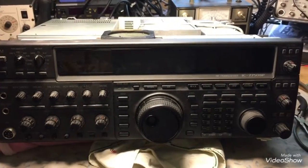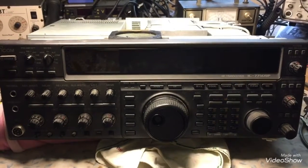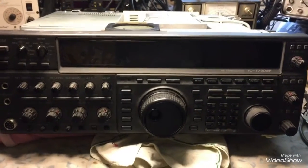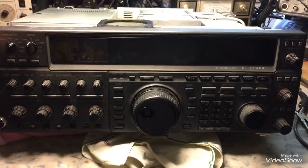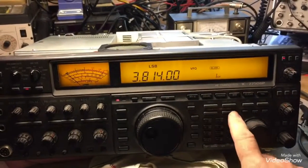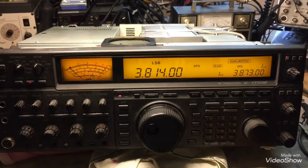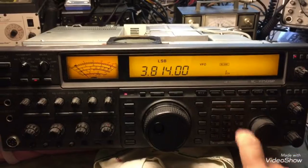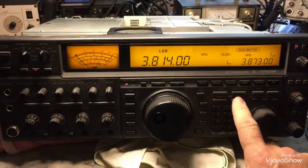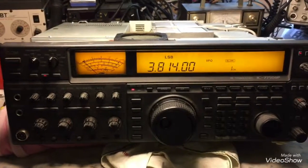Here is the ICOM 775 DSP after we re-soldered the far right pin on the secondary winding of transformer, I believe L6. Power up the radio — it hasn't yet been screwed together. There we go. No blinking, no flickering. Let's turn on the dual watch. There we go — dual watch on. Dual watch off. We're going to go ahead and continue screwing the radio back together. This is N2LEN, we're out.